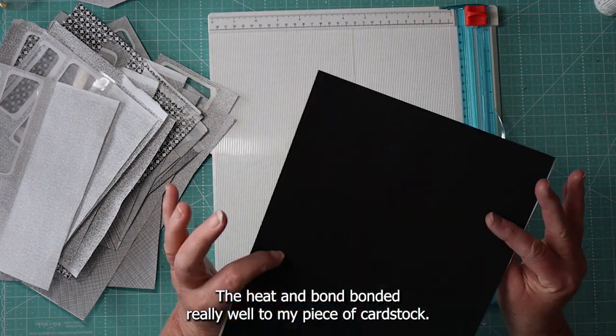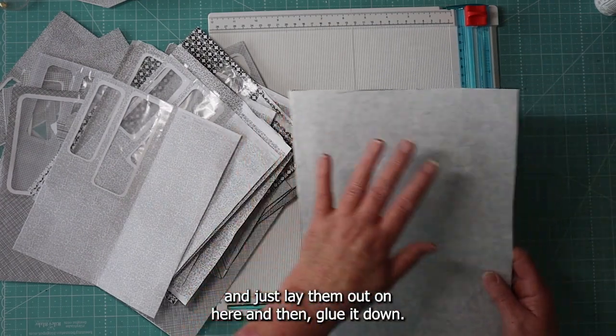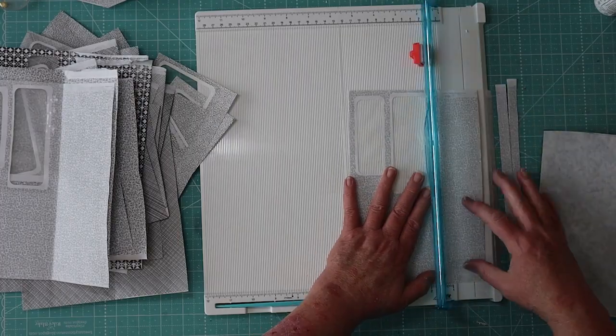I'm going to cut the envelopes into little strips and just lay them out on here and then glue them down.